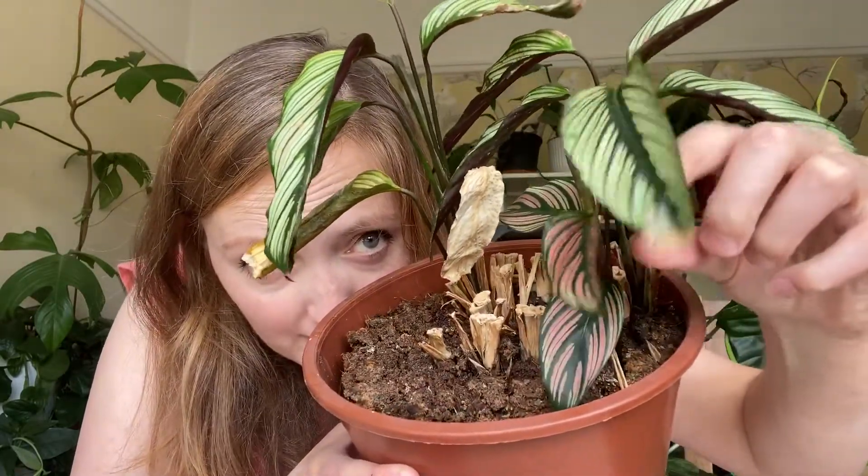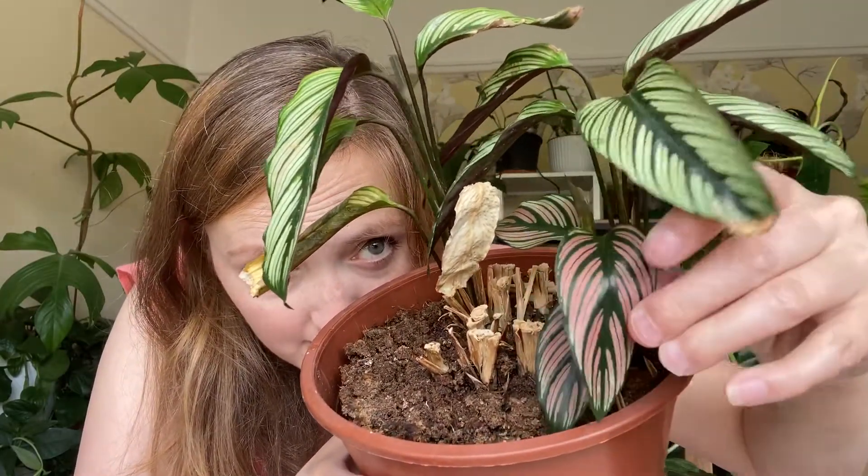I treated it for months, months and months — spraying it, I got some live ladybirds, I kept it in the shower and washed it off, but they wouldn't go. I was really on it, spraying it every couple of days, wiping down the leaves every day for weeks and weeks. I just didn't want to do it anymore and I was so sad because it's such a pretty plant. I'm going to show you the pink again because it's just so pretty. So I chopped all the leaves off as a last ditch attempt and it grew back amazingly.